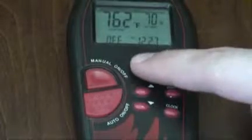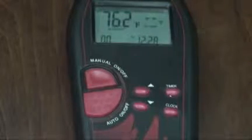The Advantage, Advantage Plus, and modulating remote controls allow the fireplace to be turned on by pressing the on-off button. The Advantage Plus and modulating models have an additional button, auto on-off, which controls the fireplace thermostatically based on a set temperature.